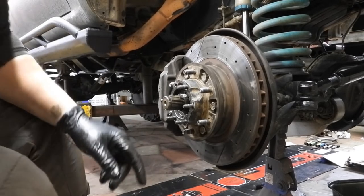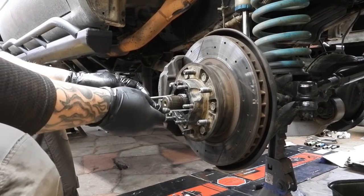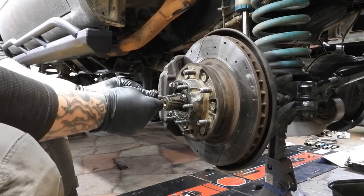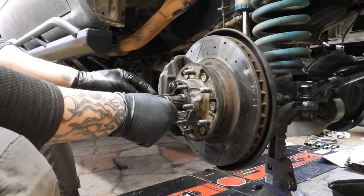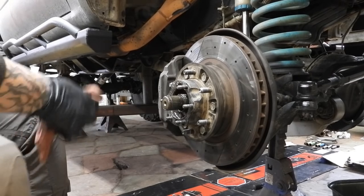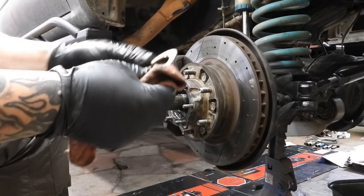Okay, I got the two nuts off. There's one other thing: you've got a washer from the factory that you're going to want to pull out, because Trail Gear gives you a nice new one with the Trail Gear Chromoly set. Get this bad boy out — it might take a little finagling.